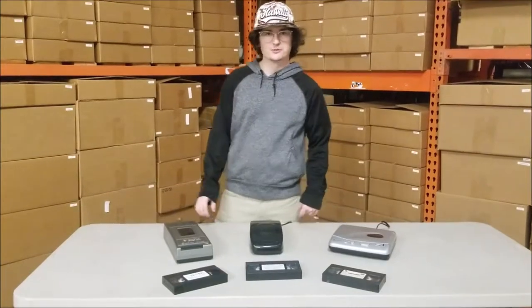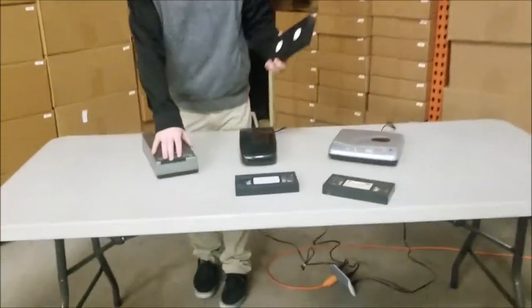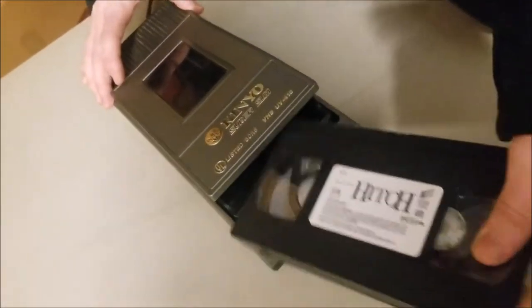Alright guys, I got another product for you — it's the VHS rewinder. It's going to save the life of your VCR by rewinding all your VHS tapes for you. You want to make sure that you put it in the right way because it won't work the other way.